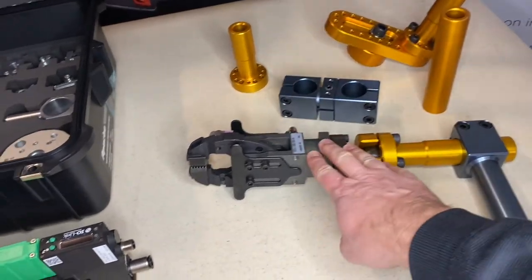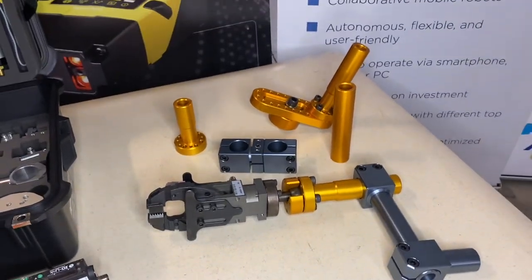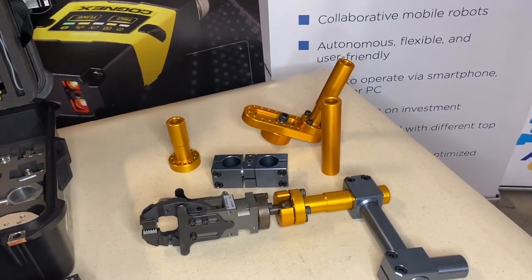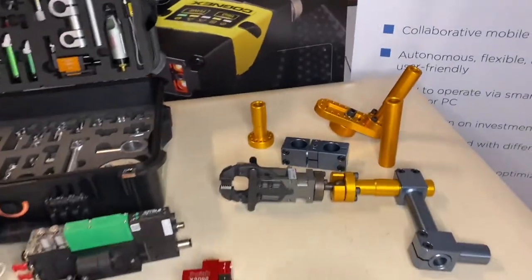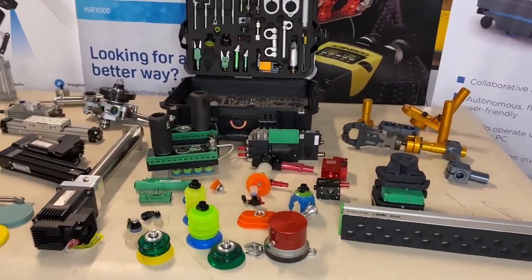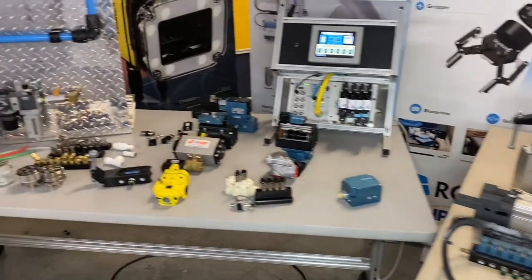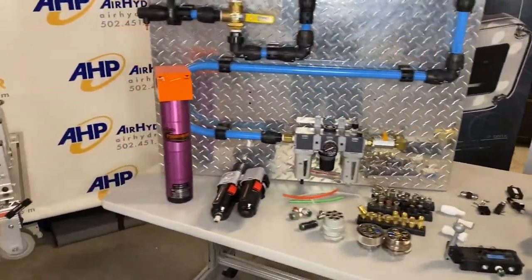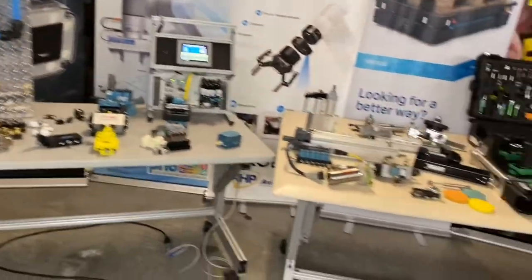When you couple the tri-axis with the PhD GRM series clamps, it's virtually unstoppable on tri-axis applications. That gives you a very quick rundown of a lot of our product offerings. Thanks for watching and come back for more. Take care, everyone.